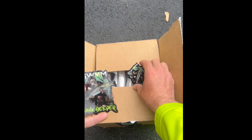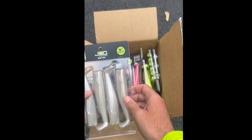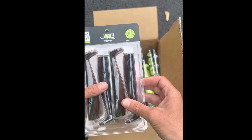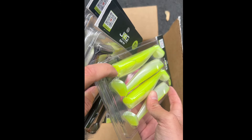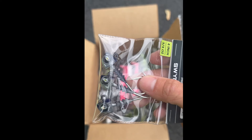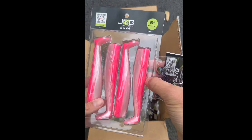Oh, check that out. Think deeper. These look good, these look real good. You see that? They got a little hole right there for their jig heads to go into. I'm going to try one of these today. Wow, the pink — oh, these are going to tear them up!